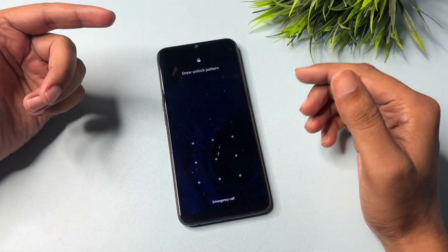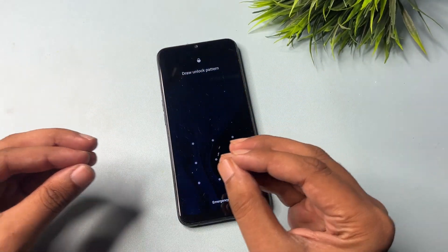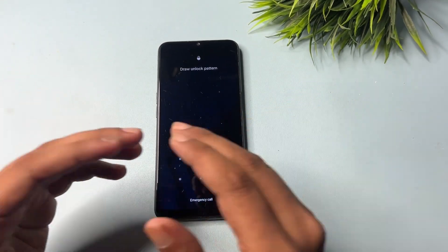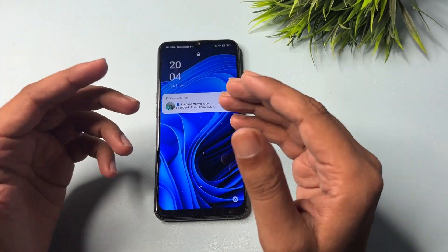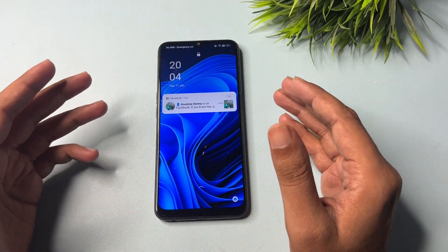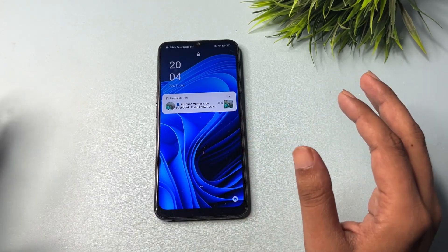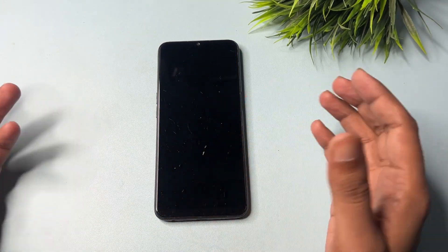Hey guys, welcome to a new video. This video is dedicated for those consumers whose phone has been locked due to a forgotten PIN, pattern, or password lock, and they have tried lots of videos to unlock their smartphone. Don't worry at all — this is a very new method by which you can unlock your smartphone.